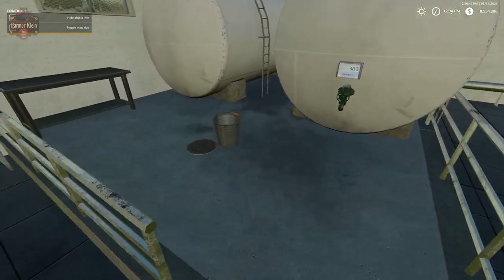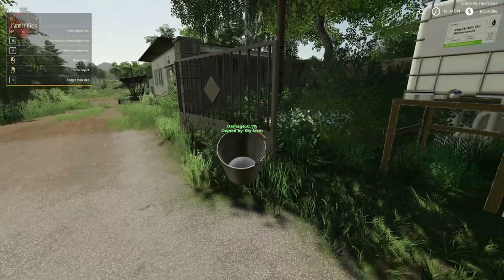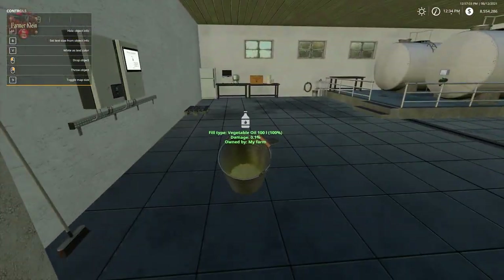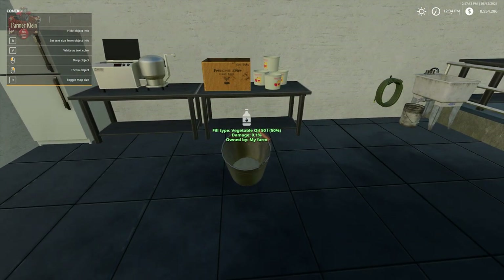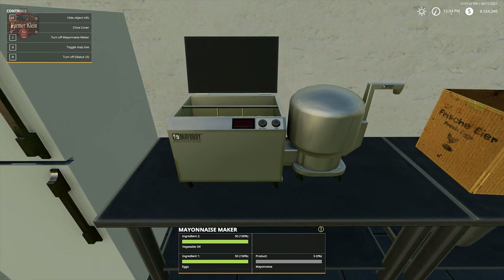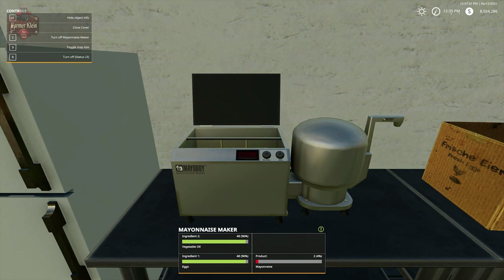Now we need to take oil. We're going to grab our bucket and go out to the IBC tank, put our bucket underneath the spout, and get our vegetable oil — 100 liters or 100 units of vegetable oil. Each batch is going to take 50 units of vegetable oil. We'll put that in, come up here, and turn on the mayonnaise maker. You can see the spinning is happening. We took 50 liters of vegetable oil and 50 units of eggs, and we're going to get 50 units of mayonnaise. So we put 100 units in and we're only getting 50 units out.